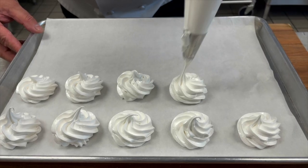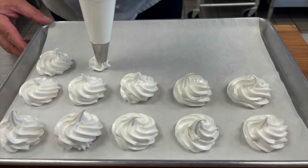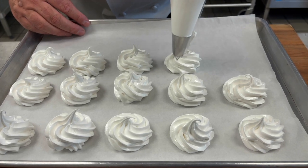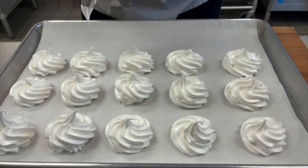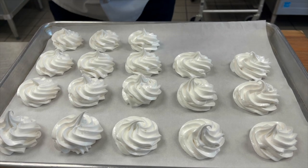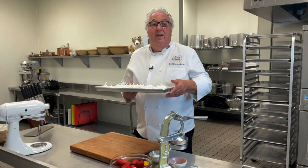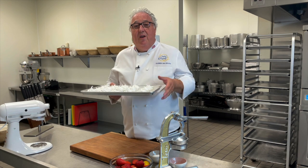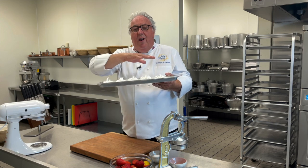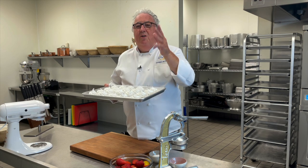No one really knows where the term Eton Mess came from. They say it originated at Eton College and was made for the cricket match between Eton and Harrow and served then. And 'mess' came from, apparently, some boys dropping the dessert, scooping it up, and then serving it anyway. I'm not sure that that's true. My theory is that it was served at Eton, maybe for the cricket match, but I think the chef just got the meringues and thought, rather than do a great big pavlova, we'll just crush the meringues up and mix it all together and the boys will love it.